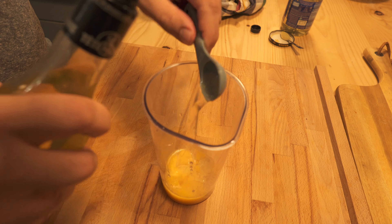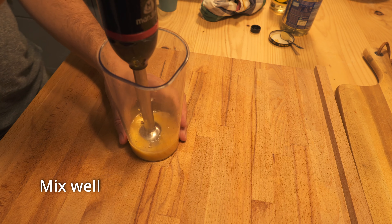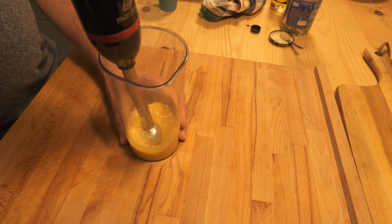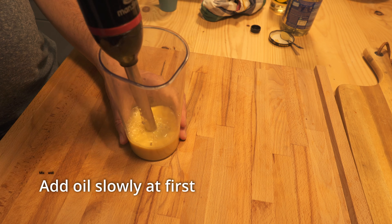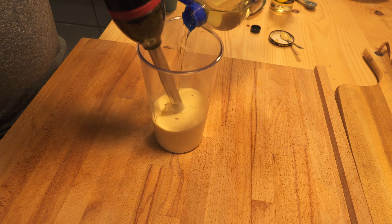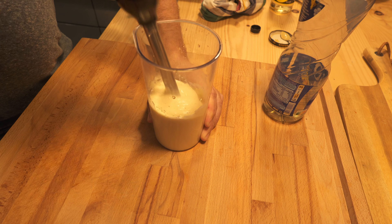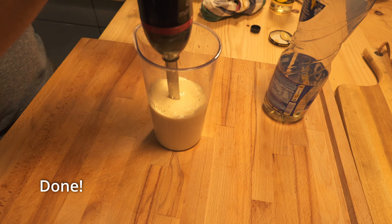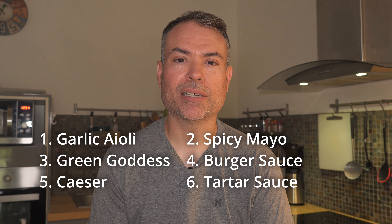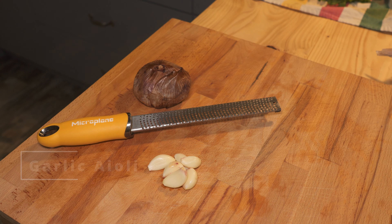Add your egg yolks, your mustard, your vinegar or lemon juice. Then mix that really well without any oil. Now add just a little bit of oil and mix that really well. Then you can add your oil very quickly — raise it up and down to help it mix. Done.